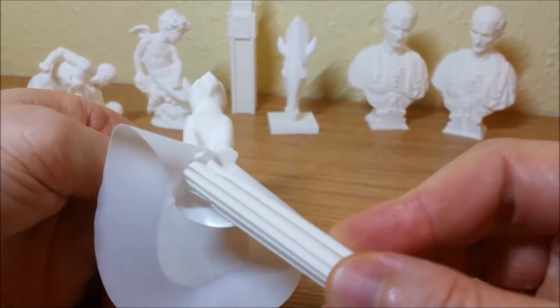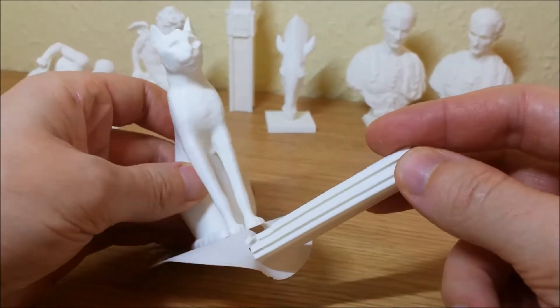Also, the majority of the models need supports and rafts.